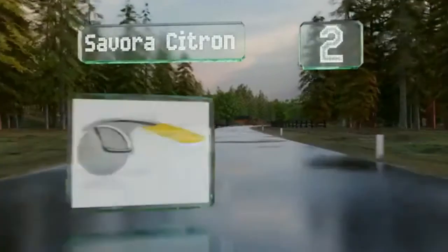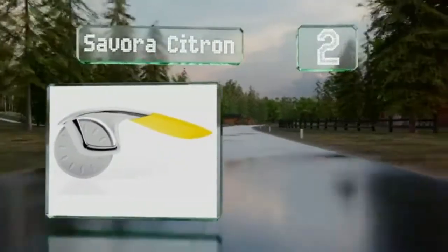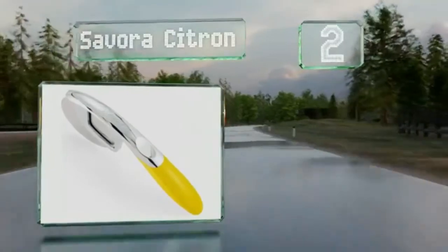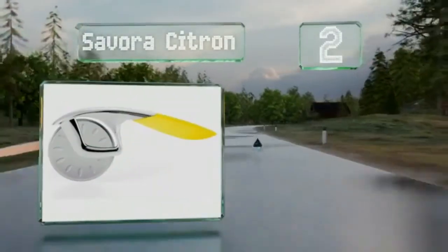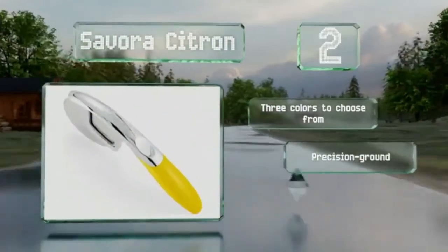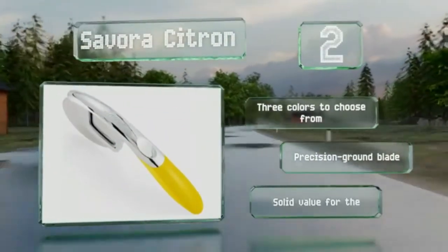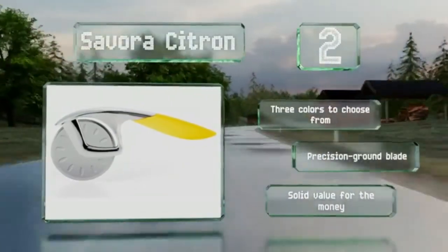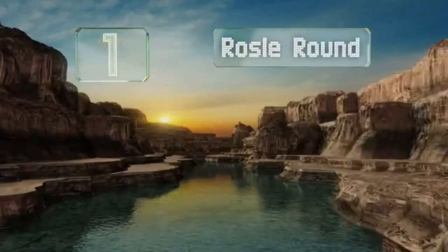At number 2, if you want a tool that looks expensive without having to shell out a fortune, consider the Savora Citron. It has a clever design that incorporates small recessed ovals on each side of the cutting wheel to create air pockets that keep food from sticking to it. There are three colors to choose from, all with a precision ground blade. It's solid value for the money.